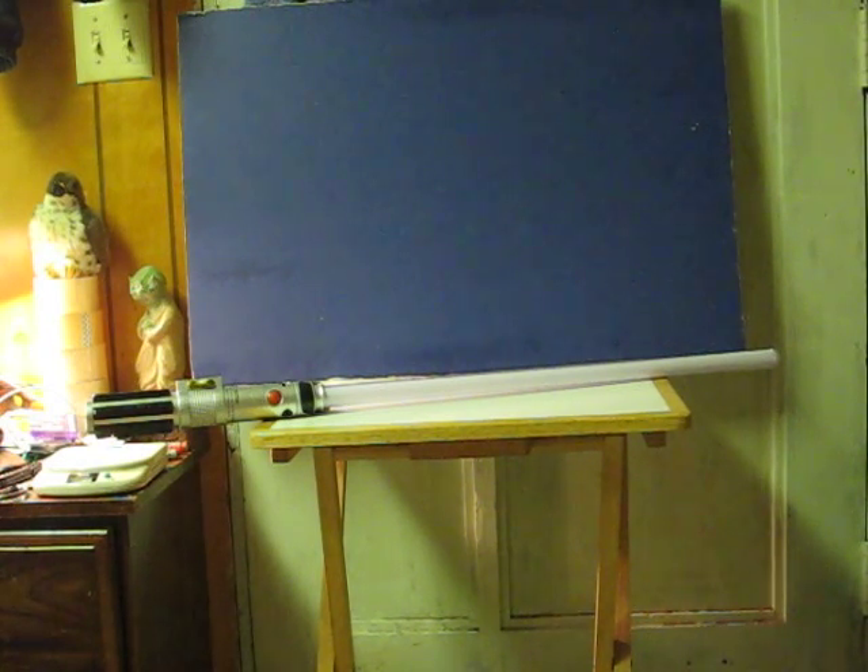First I'm going to go ahead and turn off the main light here. And now I'll go ahead and turn off the lamp as well.